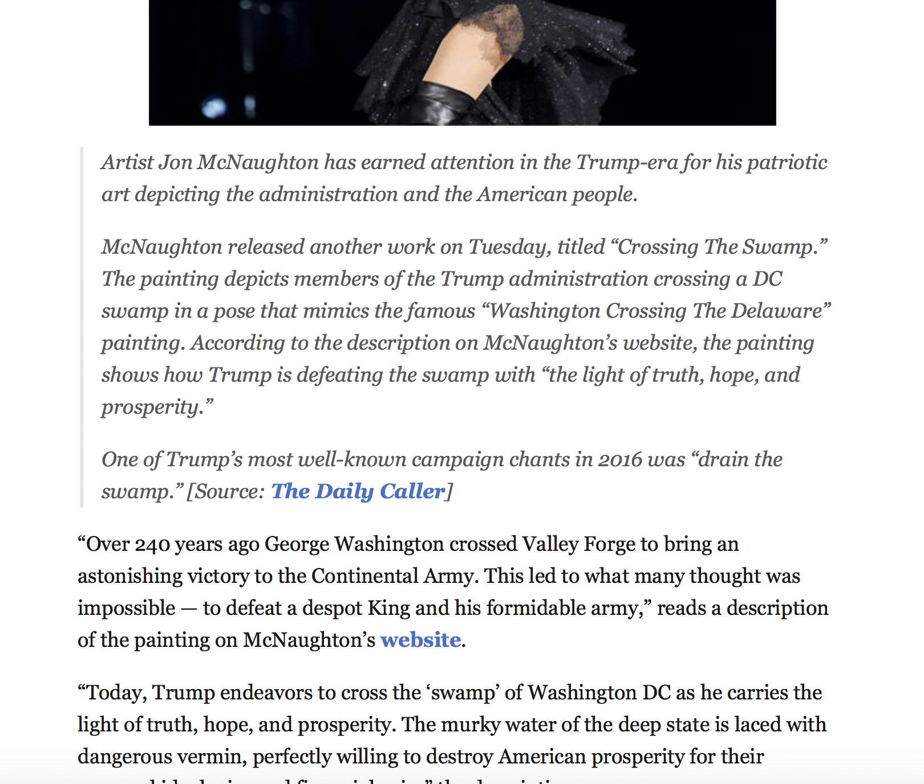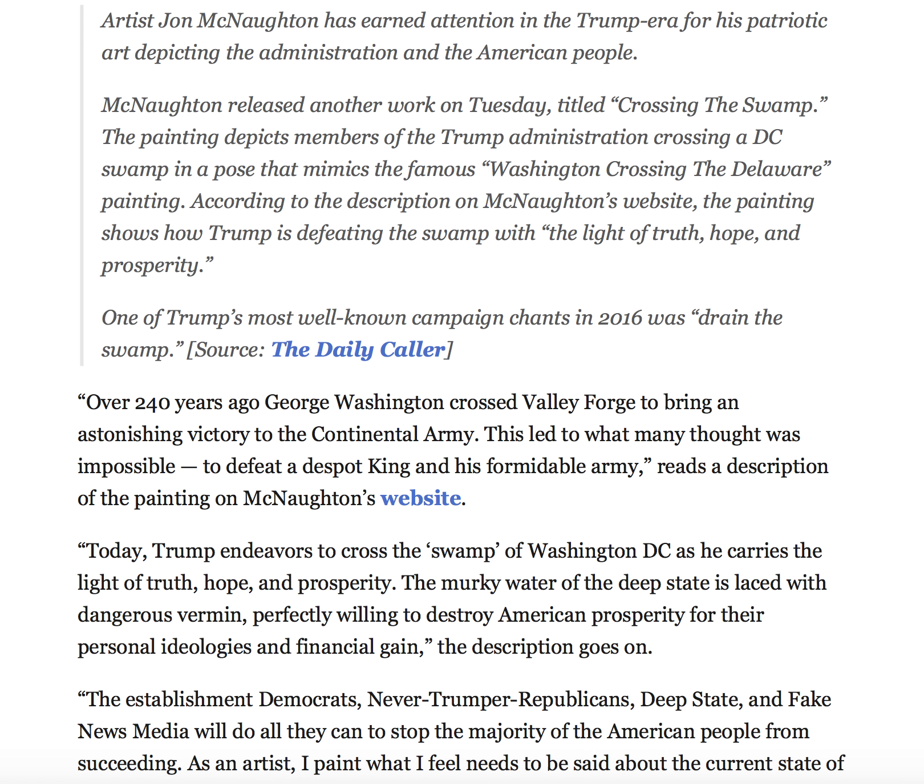Artist John McNaughton has earned attention in the Trump era for his patriotic art depicting the administration and the American people. The painting depicts members of the Trump administration crossing a D.C. swamp in a pose that mimics the famous "Washington Crossing the Delaware" painting. According to the description on McNaughton's website, the painting shows how Trump is defeating the swamp with the light of truth, hope, and prosperity.